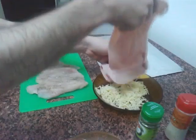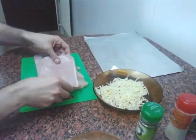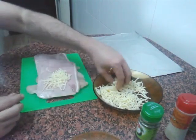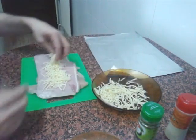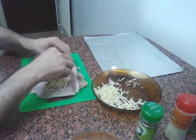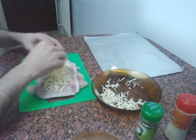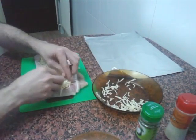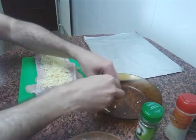Now what we're going to do is lay out our jamón dulce — jamón york — like this. And now inside we'll add our grated cheese. You can also use cheese slices. In my case I'm using a bit of melting cheese and a bit of goat cheese — a semi-cured goat cheese — to give it a quite intense flavor. Try to spread it all the way to the edges so that when it rolls up it doesn't spill out everywhere.